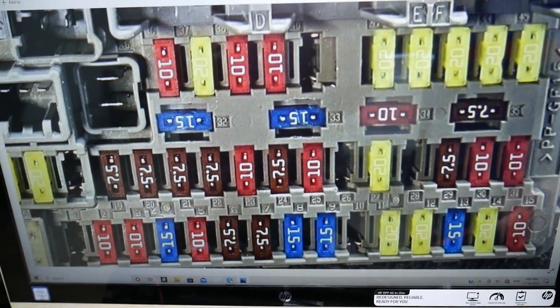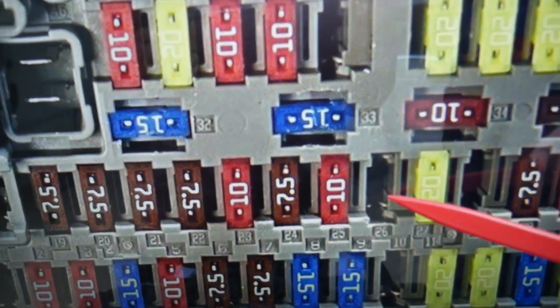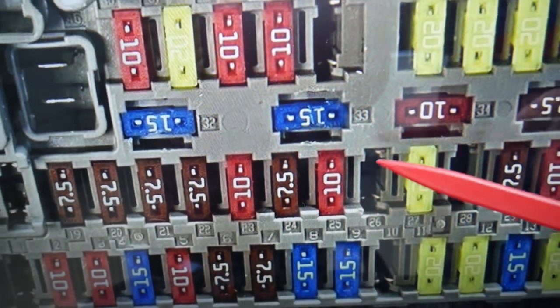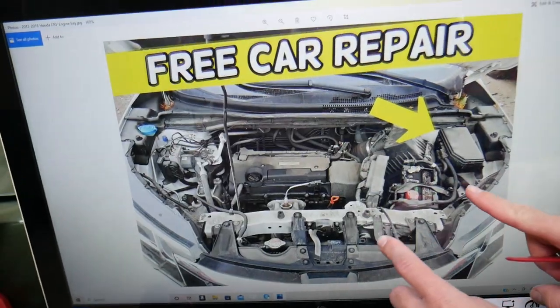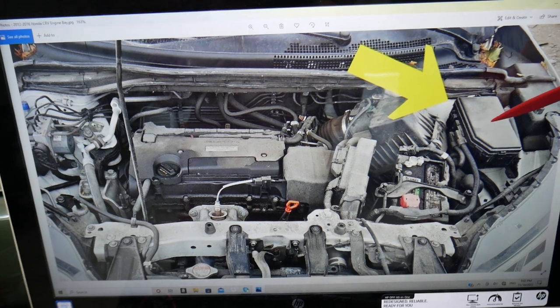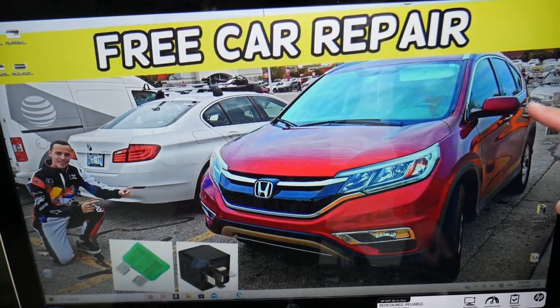In the interior fuse box, we need to check one fuse. If your vehicle has the power liftgate option, you will find that fuse right here — it is fuse number 26, which is the one for the power liftgate. Then we also need to go to a different fuse box under the hood.